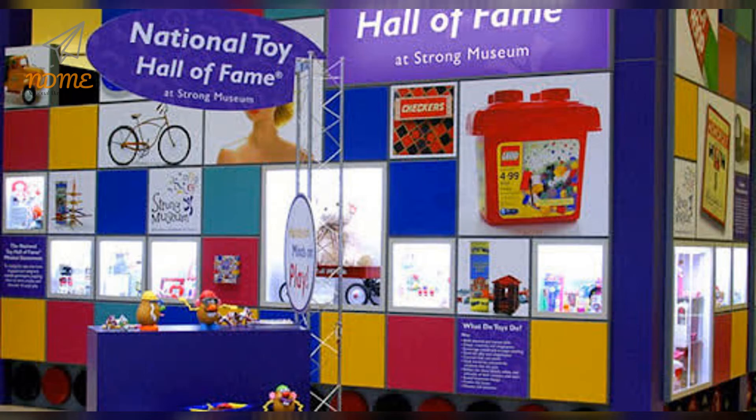Founded in 1998, the Hall of Fame has only inducted 52 other toys. Spend time today with your favorite Rubber Ducky.